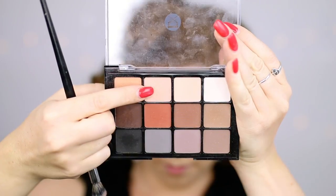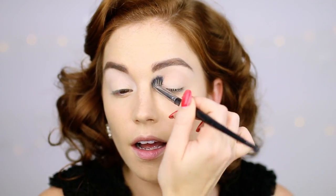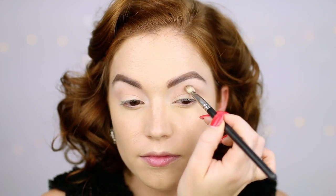Then taking a neutral shade and going into the crease — I'm making sure this doesn't really get on my lid; I'm just putting this into the crease to make my eye socket look bigger. Revlon now produced eyeshadow palettes with two or three shades to create a specific eye look, so this was the first time little palettes were being used. Then going in with a darker brown shade, using a smaller MAC 217 brush, and putting this directly into the crease. Marilyn Monroe did this specifically — her artist would make her eyes look more round and more almond-shaped.